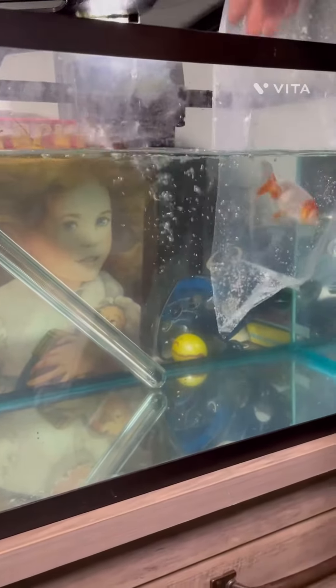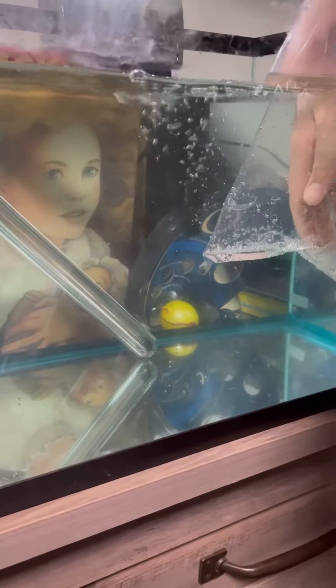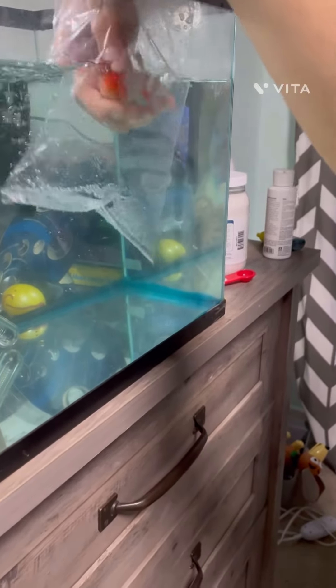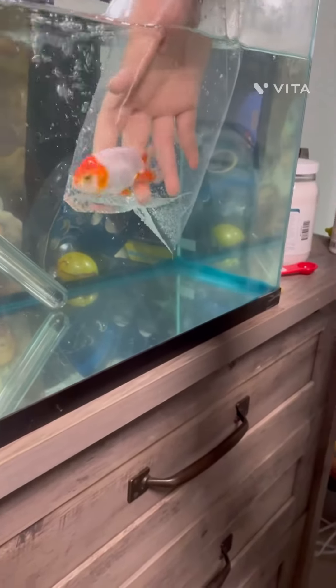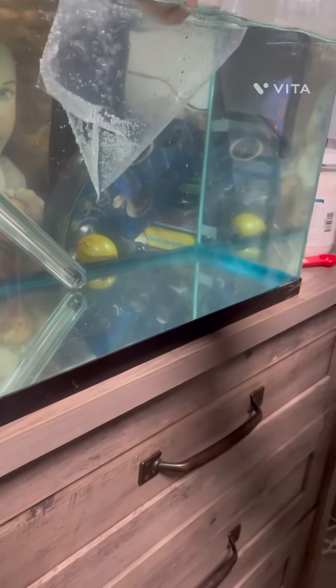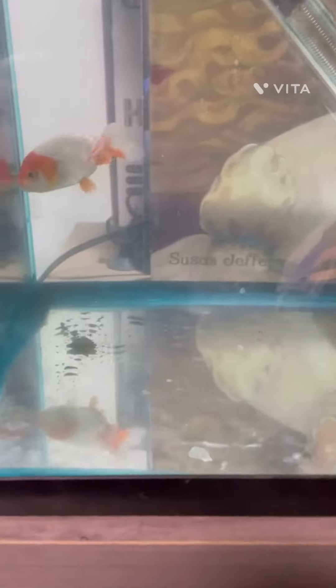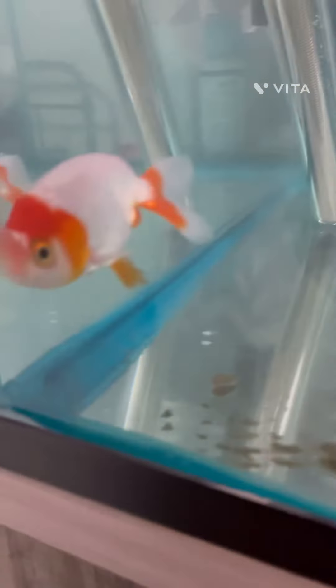We are going to be releasing this fish. Pro tip in fish keeping: never mix bag water with your tank water. Never do that, because if you do, you might be cross-contaminating medicine you do not want. And there is our fish — wow!